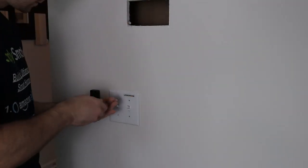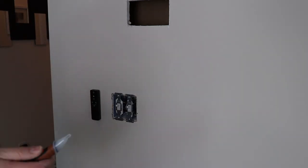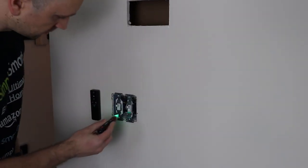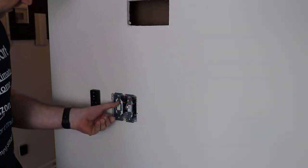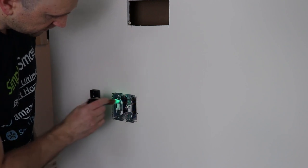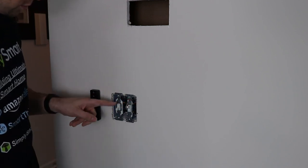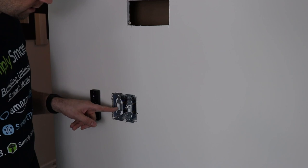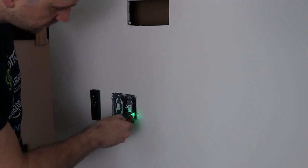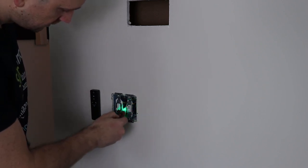Now open up the switch by removing the switch plate cover. Take your non-contact voltage tester and figure out where the power is coming in. With the switch on, you can see there's power on the top and bottom screw. Turn it off and confirm — there is still power on the top. That's where the power comes in, so remember it for wiring. Turn off the power at the breaker, then test all switches in the box to confirm there is no power.